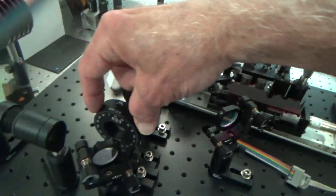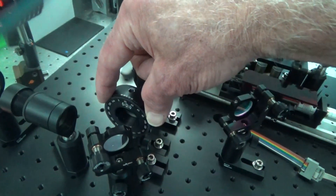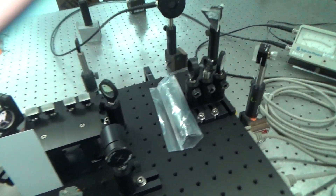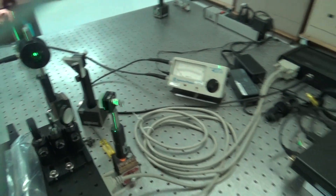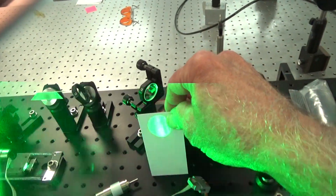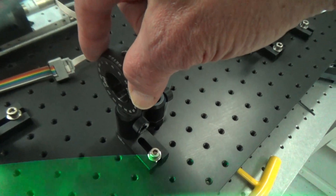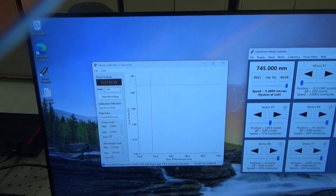Let's see how much energy we're getting out of the oscillator with 530 millijoules of pump. I've got the beam going through the OPA stage, which is blocked right now with the card, and on the power meter I'm measuring just about 1.7 millijoules per pulse. Now let me unblock the beam — make sure the wave plate is at 45 degrees — and you'll see I have about 40 millijoules of total output.